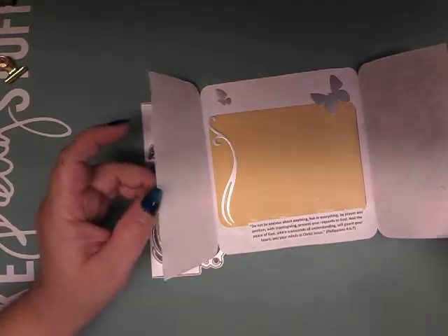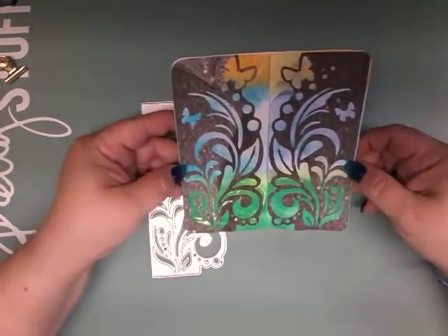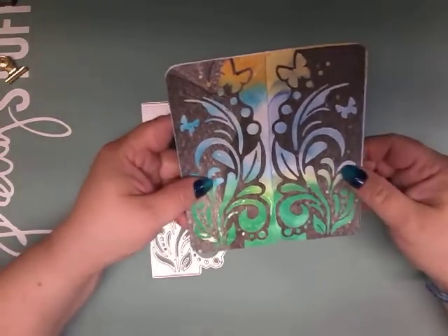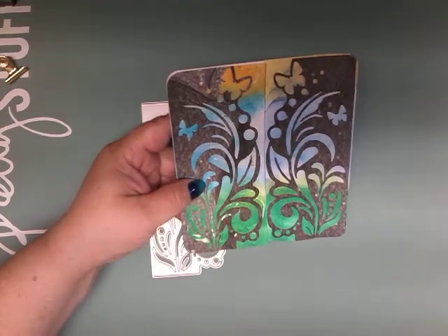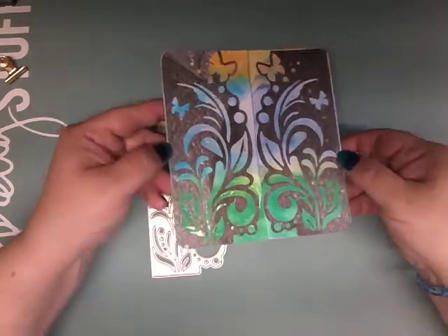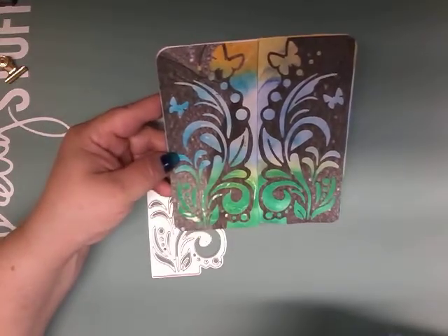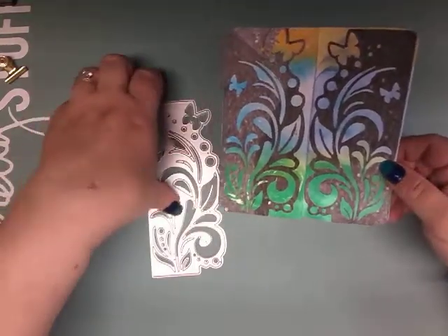These little die cuts here are from some of the cutouts of the other dies. This was very simple to do and it turned out really beautiful. You could add little bling in the center of the little circles, but I just love the way it turned out like this — this is kind of my style. A little bling wouldn't hurt of course.